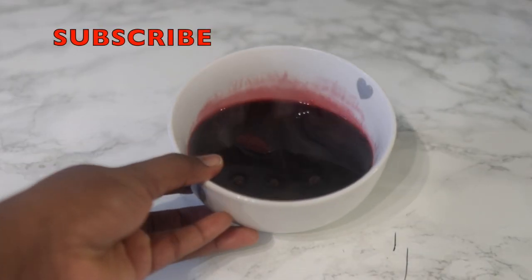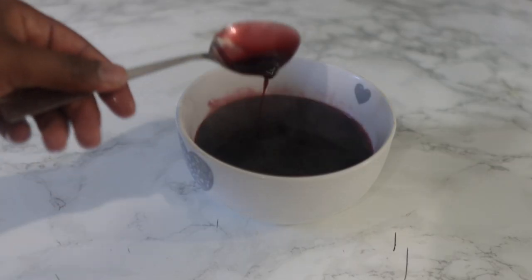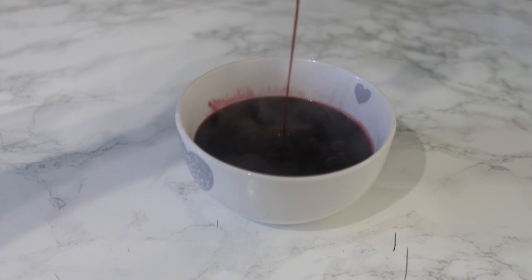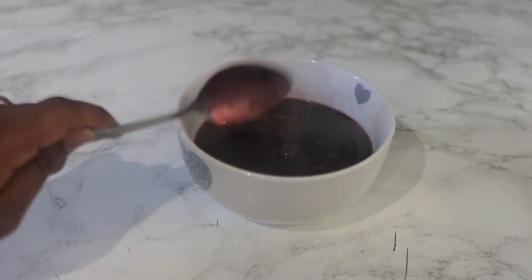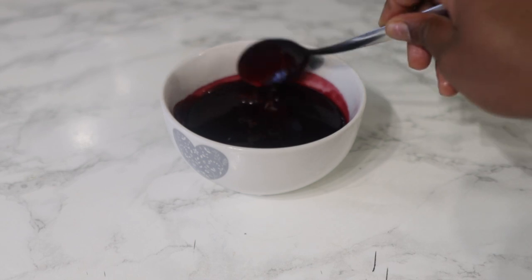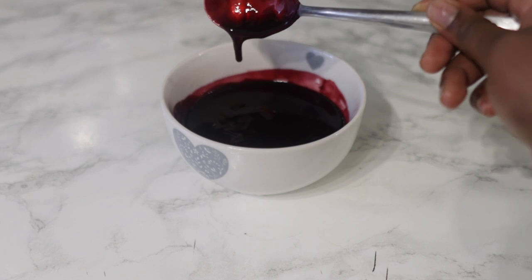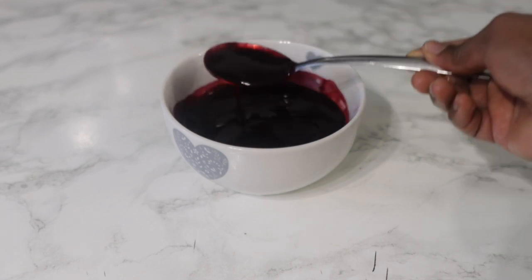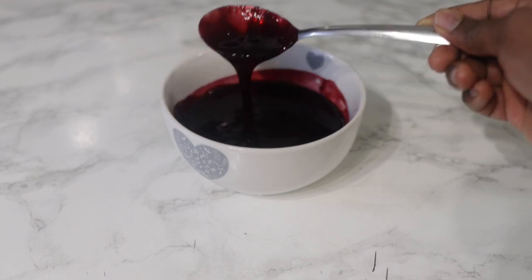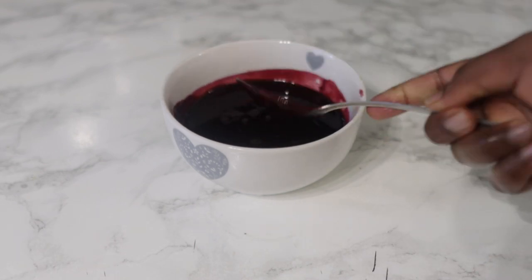This is what it looks like after straining — it's pretty much a liquid consistency, but it will thicken a lot more when it has completely cooled down. After it's about 96% cool, you can see it's still a little bit warm but it has definitely thickened a lot more. It's pretty much nice and ready.